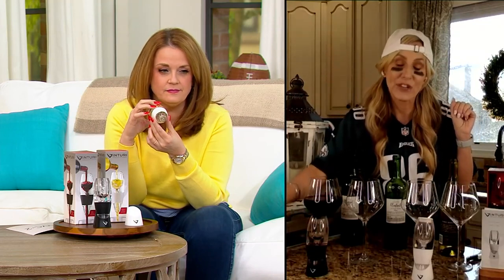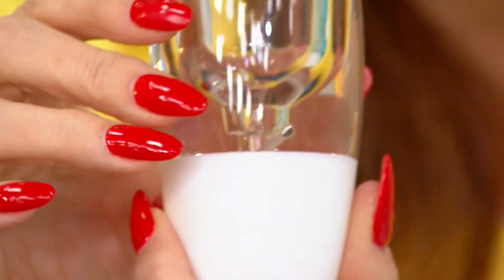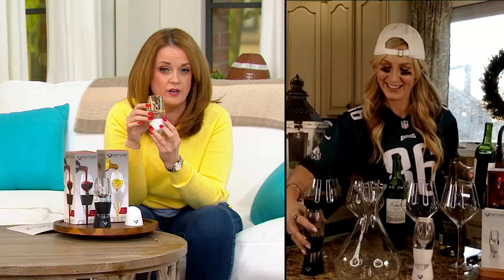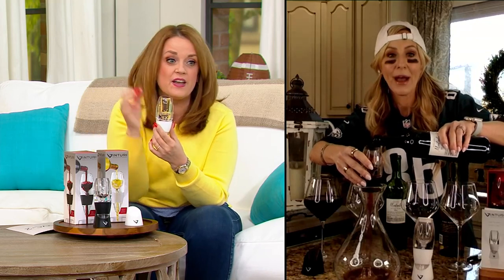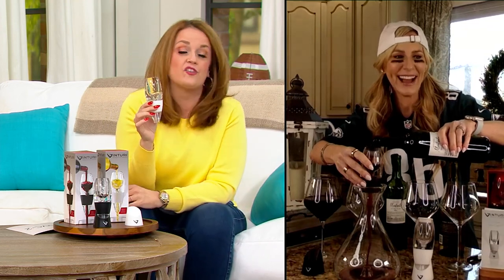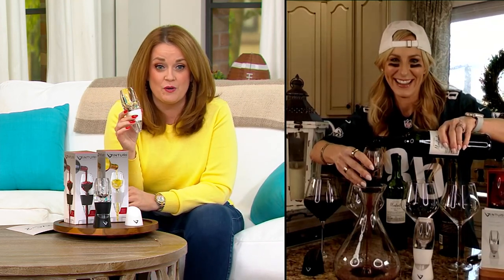It elevates the everyday average glass of wine, or you can even do it for an entire bottle. When I was out in Napa and Sonoma filming new episodes of One on Wine, they were using things like this in their tasting room. And quite frankly, when I saw that they were for sale, they were a lot more expensive than what we have them on today.